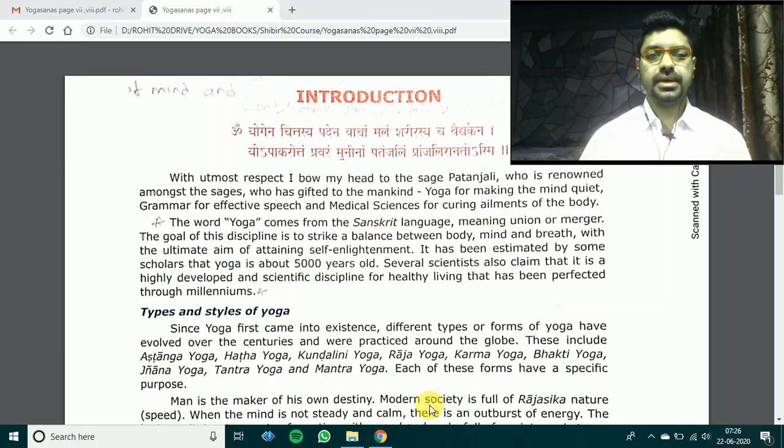For today's class we will go through a few basics of yoga theory — about yoga and types of yoga. First of all, sit straight, keep your back straight, either sitting on the floor or on a chair. Keep your back straight, close your eyes, do deep breathing — deep inhalation, deep exhalation.